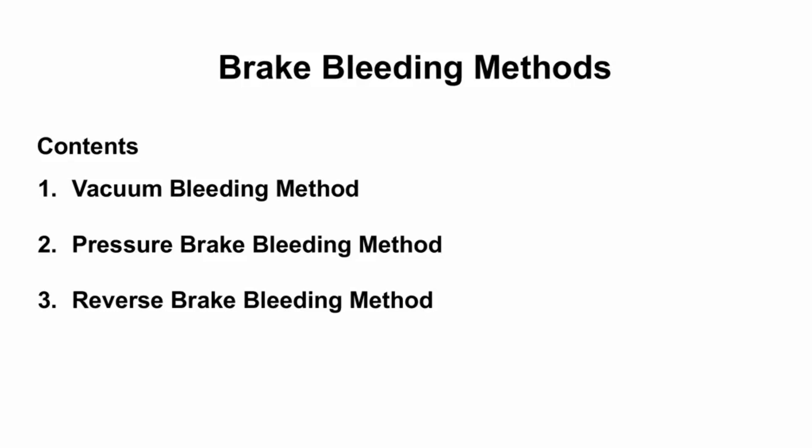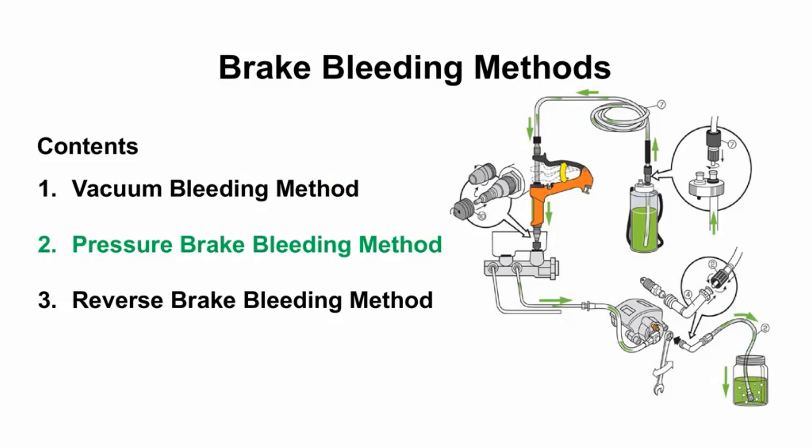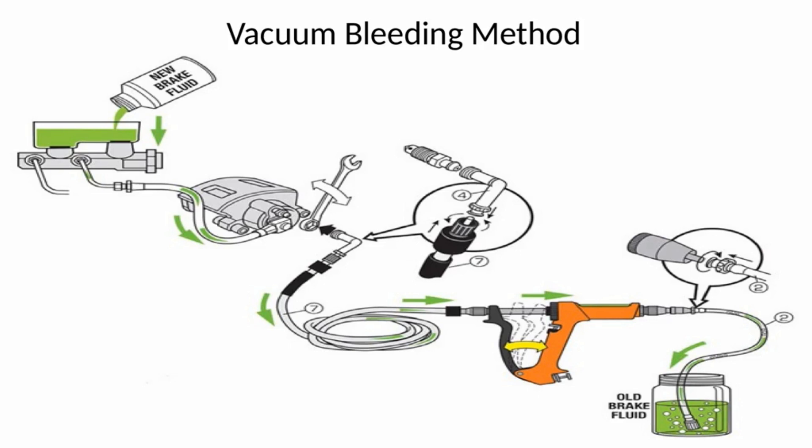In this discussion we cover the vacuum bleeding method, pressure brake bleeding method, and reverse brake bleeding method.